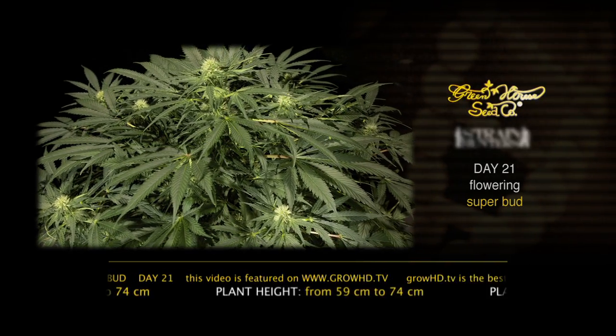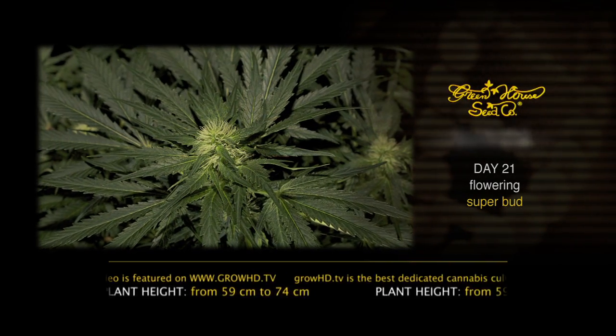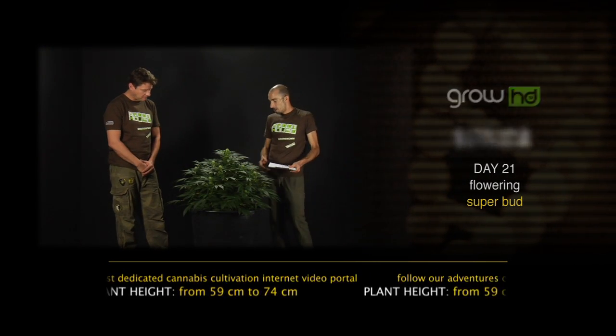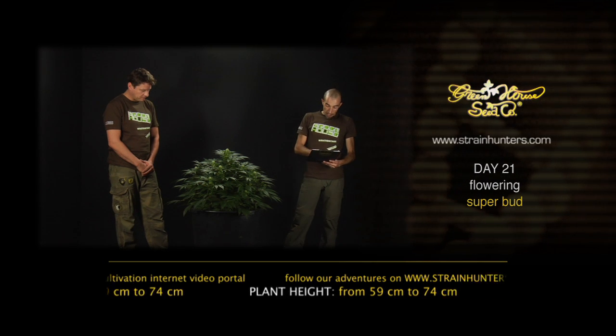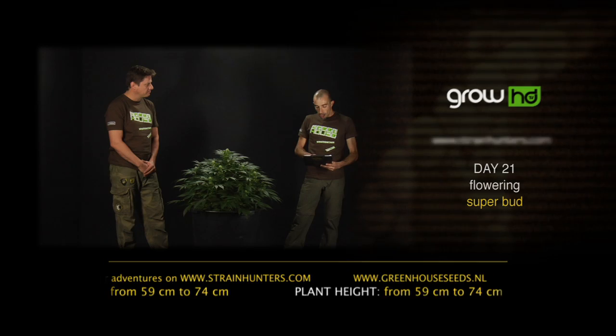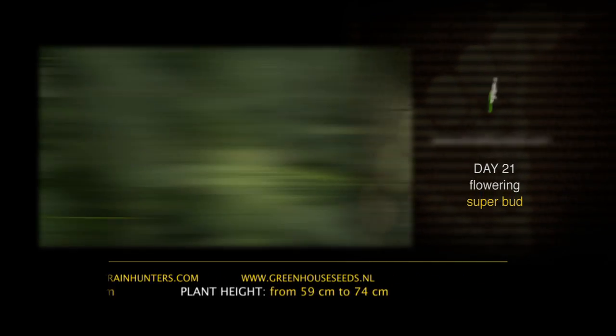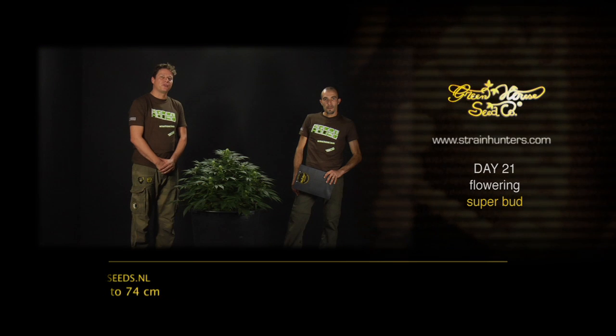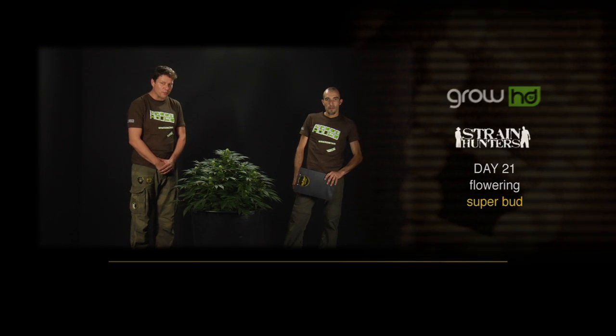Definitely she already has a really nice smell, the resin is beginning to form, and the conformation of the buds competing all around the main collar is really beautiful. In the last seven days she went up still 15 centimetres from 59 to 74 centimetres tall. Quite an increase — look at the size of the nugs already. See you back at day 28 of the flowering period with the Superbot.